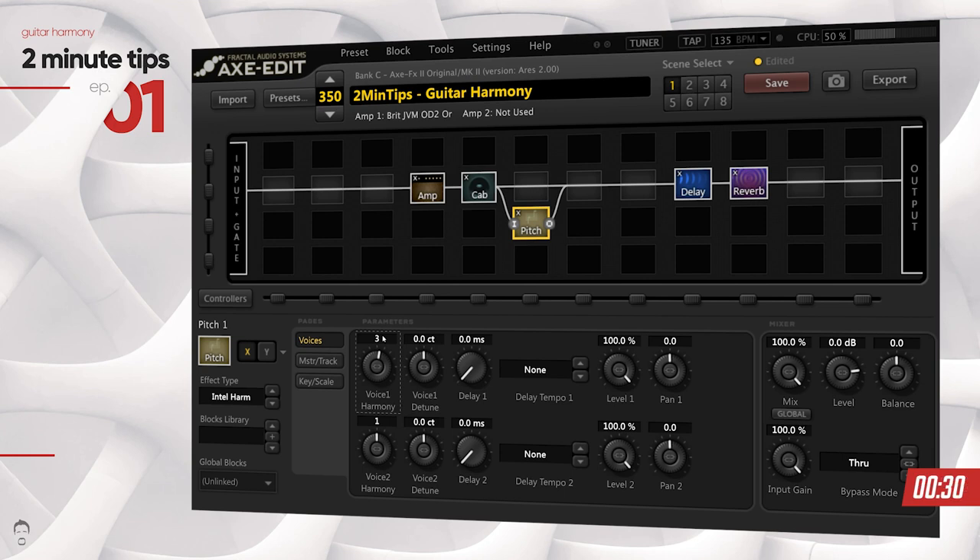If I play a G now, it should find a B — the higher register note after G in the key of E minor. You can see that it's harmonizing that as well. If you want the harmonized note to sit slightly lower in the mix, what you can also do is adjust the level of the pitch block.